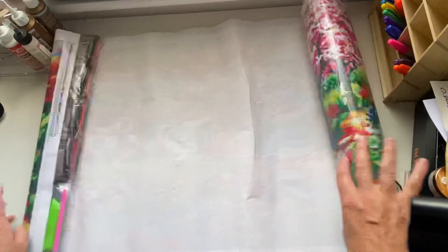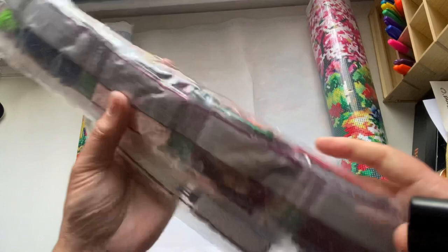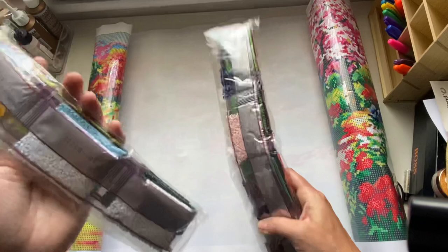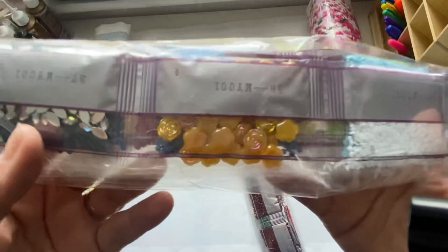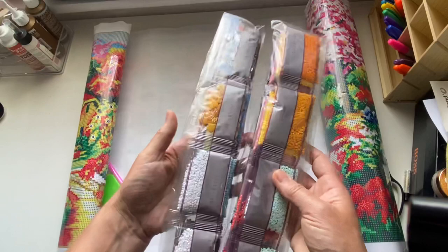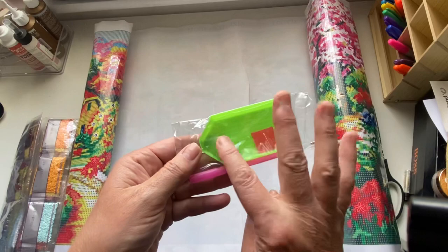Oh my word! So we have got here all the drills for this project - this is a huge project. They are round drills, but there are also some special shapes in it as well. I'm so excited - this is really really different! We've got a lot of drills, and a basic kit with the tray, the wax, and the pen.